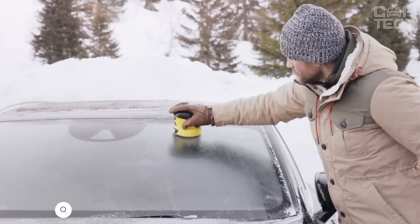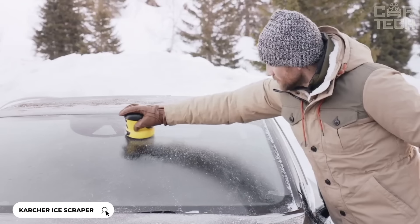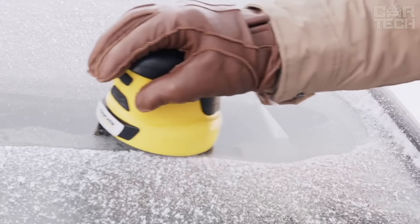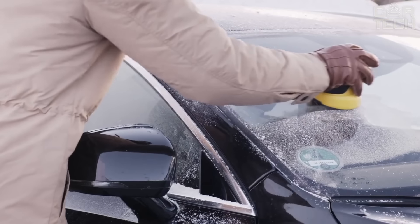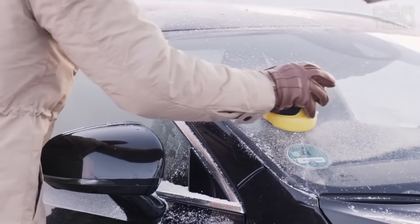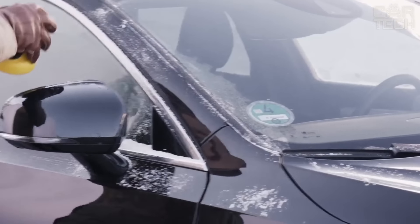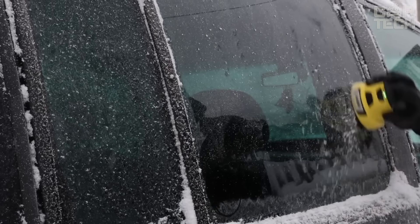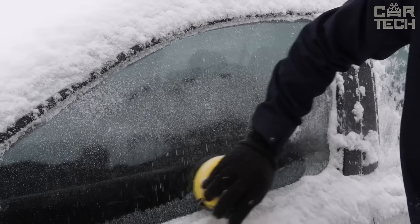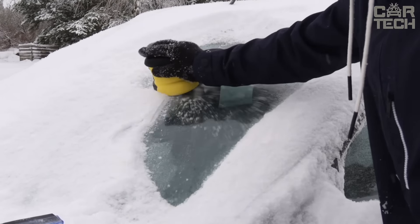The Electric Ice Scraper from Karcher is a compact, handheld device with a rotating disc. Battery-operated, so no wires. The disc is 11 centimeters in diameter with six plastic blades, and it spins at 500 RPM. The battery is powerful at 2,500 milliamp-hours, and with one charge, you can clean the car several times. Using the squeegee is easy — you turn it on, apply it to the glass with a little pressure, and drive it on the surface. It's lightweight, comfortable in your hand, and much more comfortable than a regular squeegee.